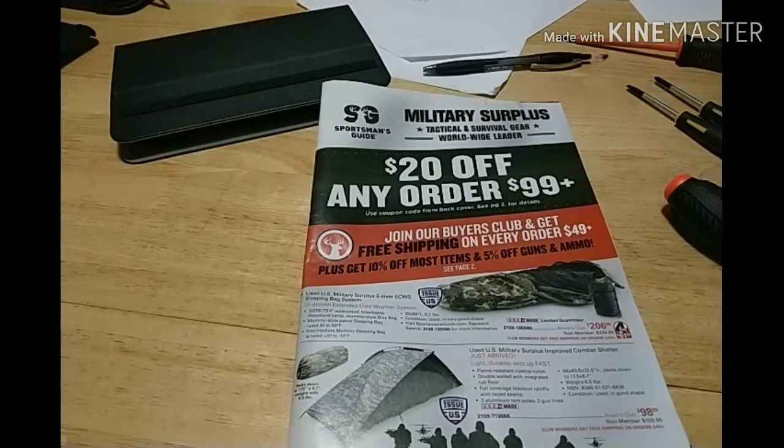Sportsman's Guide. I get this in the mail occasionally. They always have all these catches on there about money off orders, free shipping after X amount of dollars, become a club member. They have a buyer's club price and then a non-member price.